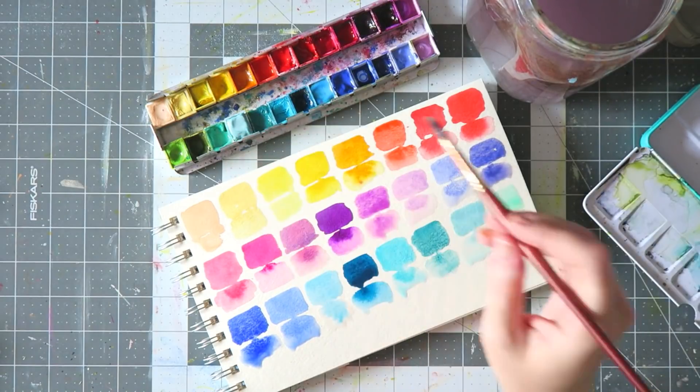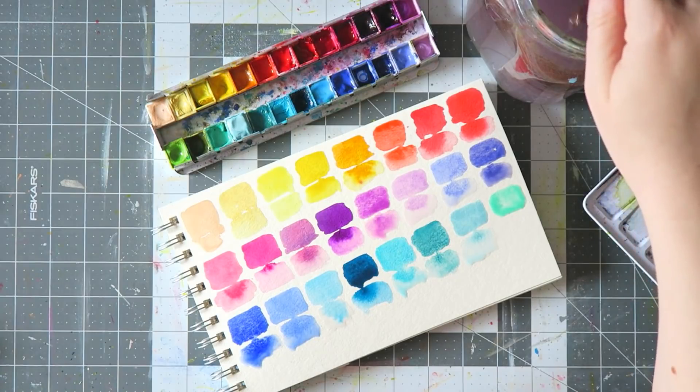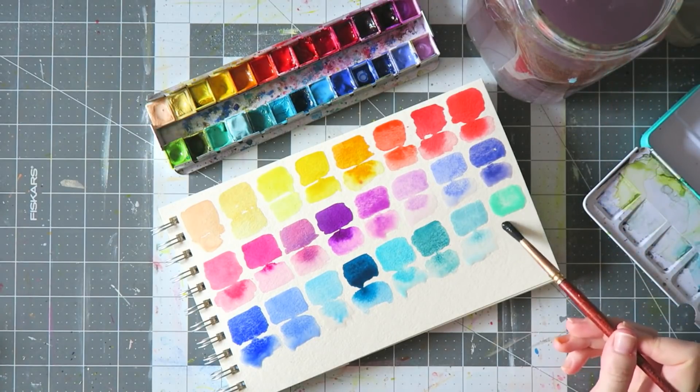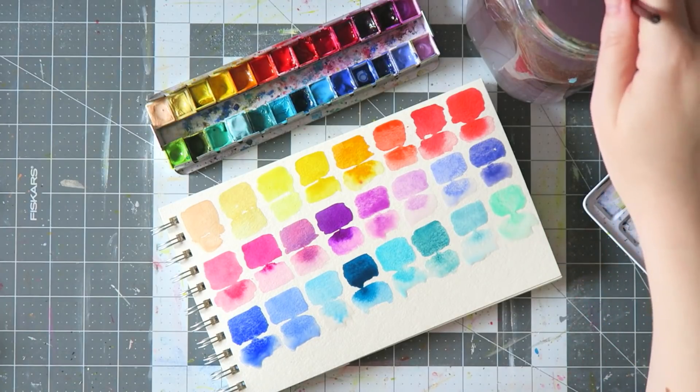The next color is from Etsy — it's handmade. I found it in a store called Designs by Rachel Beth. It's just a pretty, muted teal.